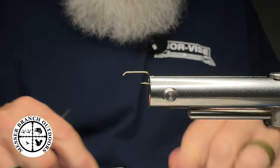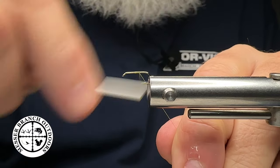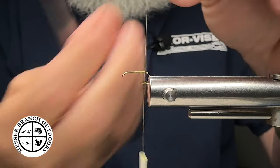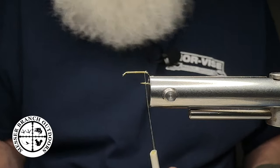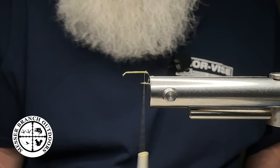I'm going to be using some Semperfly thread today, color to match the body of this particular fly. This entire fly is going to be tied with thread and of course CDC for the body and the wing and all the pertinents in there.